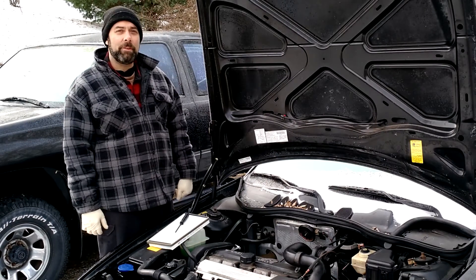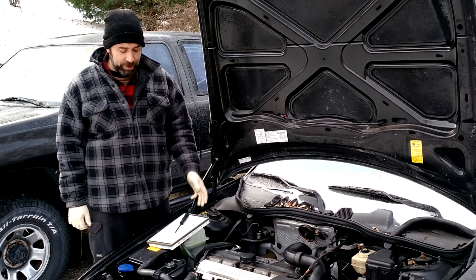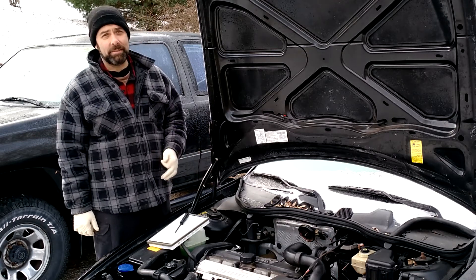Hey guys, it's Eric, owner of Farpoint Farms, and today I'll be doing a very short video on how to replace the cabin filter on your Volvo 93 to 98. This is going to cover 850s, S70s, V70s, and XC70s.